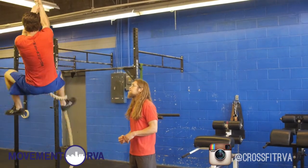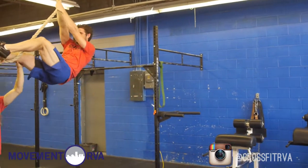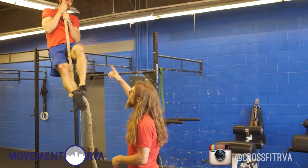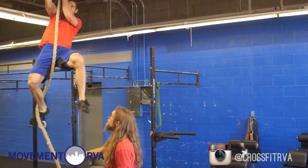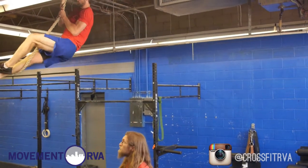Bring those legs up high — you're facing away. Bring his hips up to the rope and he's going to grab up high again. One last one — feet up high. He's got his feet out away from him and he's leaning back. And one more time, he'll bring his hips to the rope and reach.